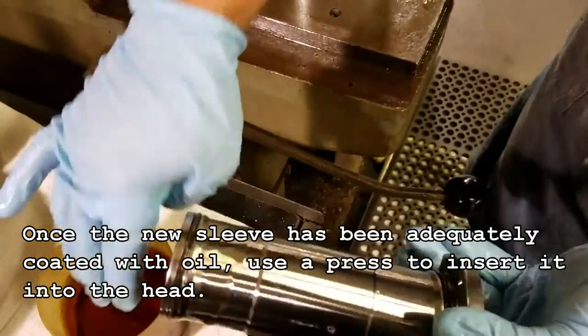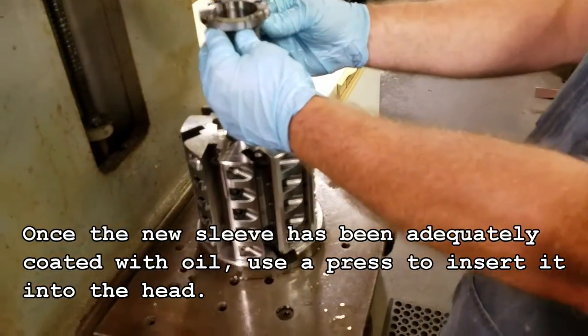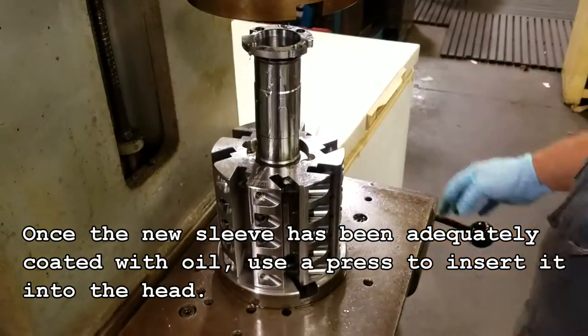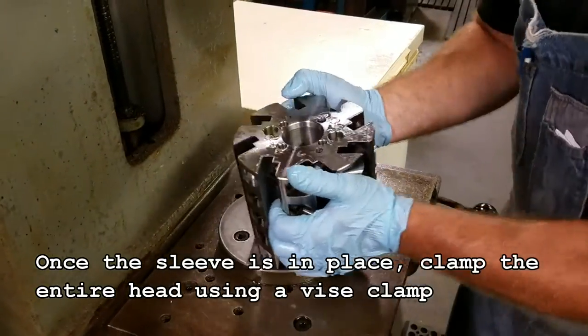Once the new sleeve has been adequately coated with oil, use a press to insert it into the head. Once the sleeve is in place, clamp the entire head using a vise clamp.